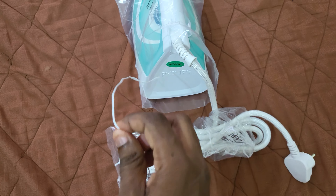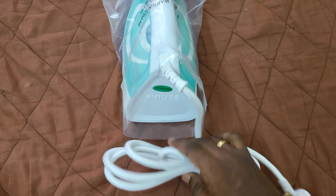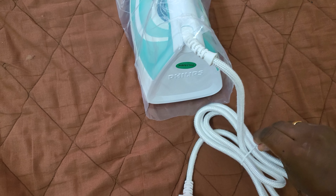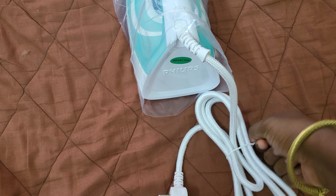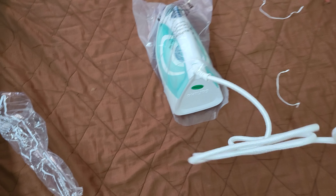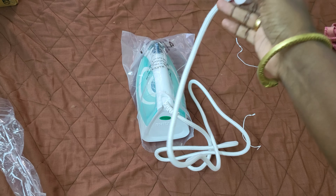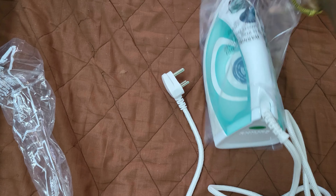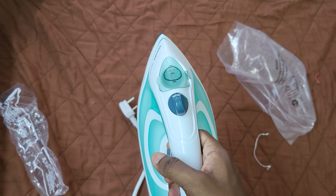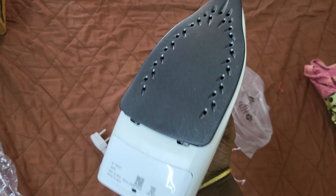There are strings on it, and there is one more string. It has a good length of cable. So this is how it looks like — it seems heavier than it looks.